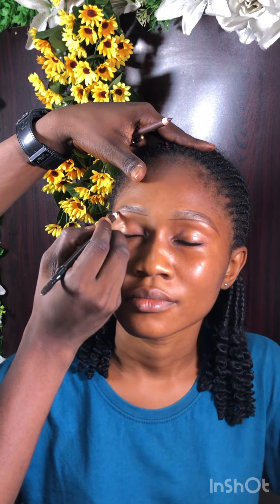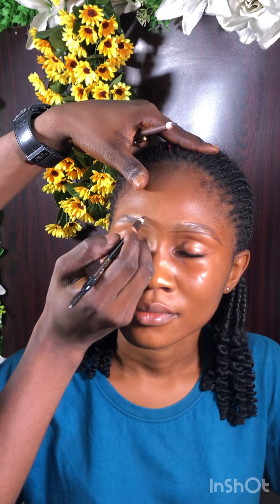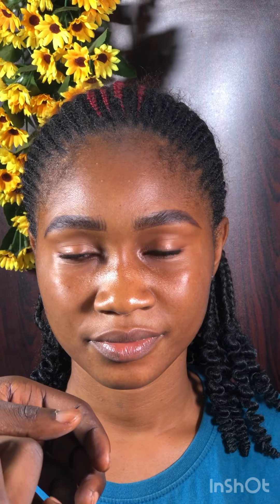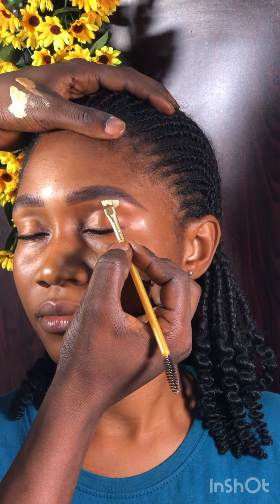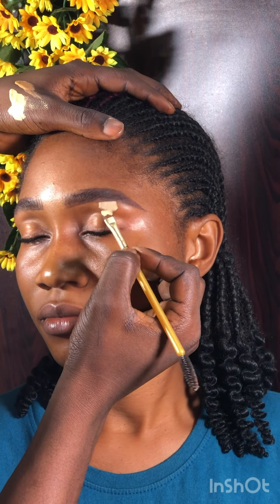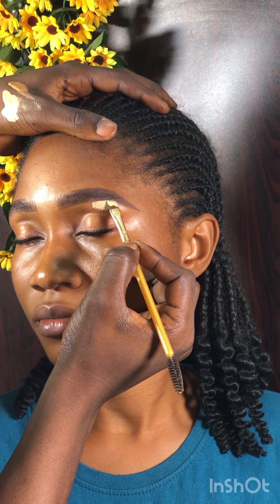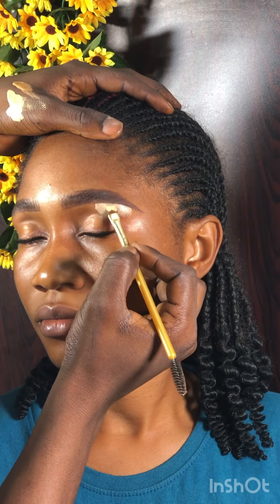The pencils I'm holding are sharp-pointed, and that's exactly how they should be. I'm done filling in the hairs with my pencils. Next I'm using concealer — the Dama Essential HD concealer — using a lighter shade for the brow bone area and a darker shade for the inner and outer corners of the brows to highlight them. Please do this gently.